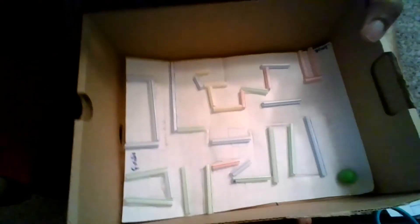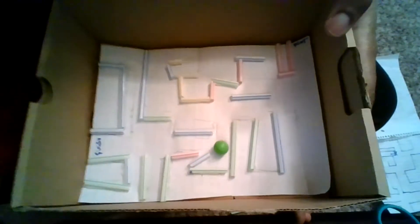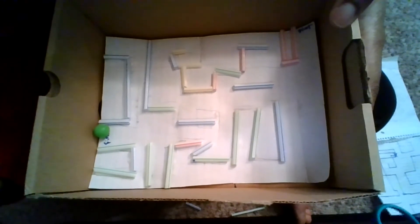Once you're done with that, you're going to do it for each line that you have. The more lines you have, the longer it's going to take; the less lines you have, the easier it's going to be — but it's a little more fun if you have more lines because it makes it a harder maze. Then once you have that all completed, take your piece of paper, stick it inside your box, and you have your maze finished.